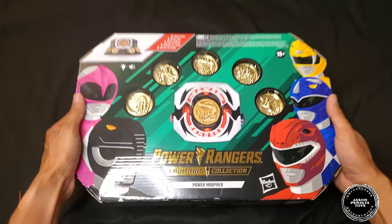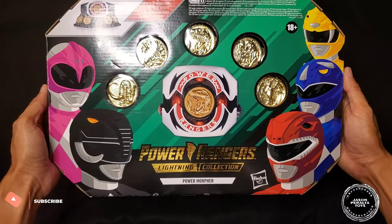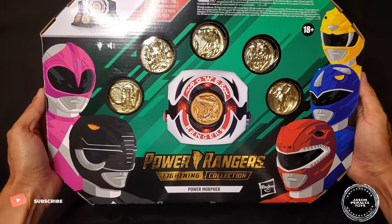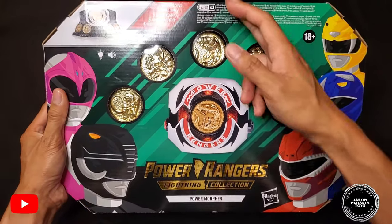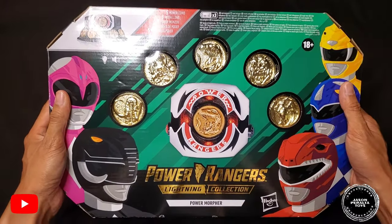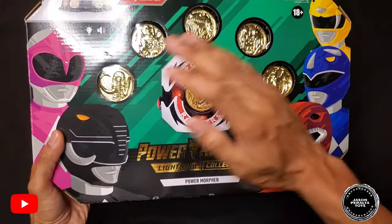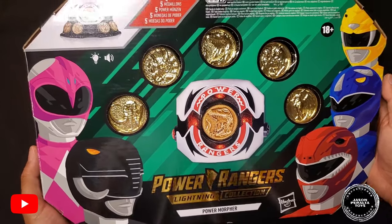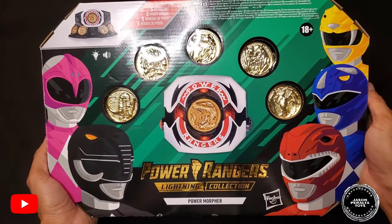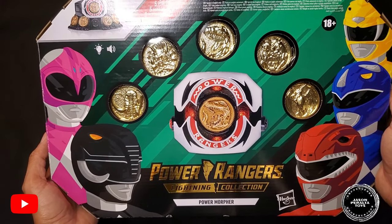Taking a look here at the box art for the Lightning Collection Power Morpher — absolutely beautiful box. The height top to bottom is about 10 and a half inches, and the length from side to side is about 15 and a half inches, so it's a pretty big box. Love the overall design — shoutout to the talented graphic artist responsible for this box art.